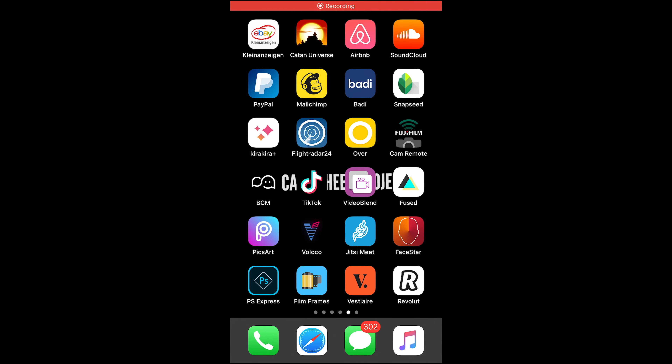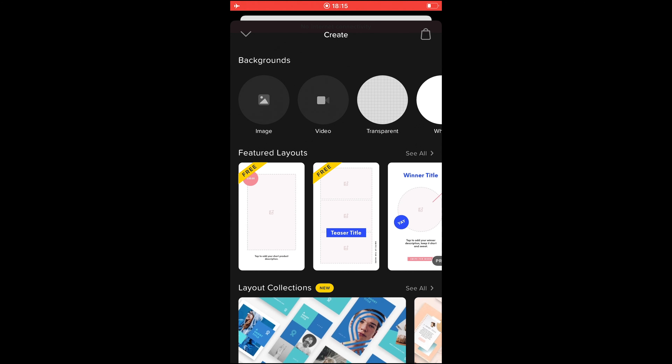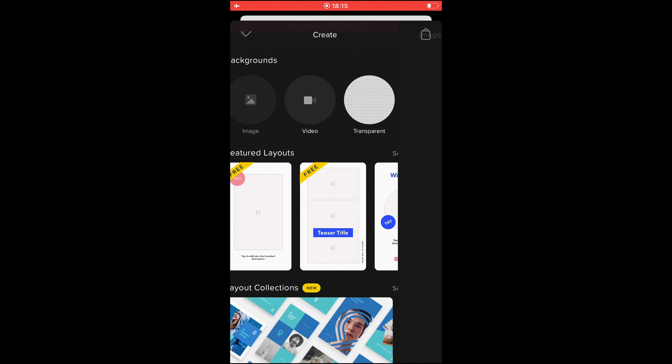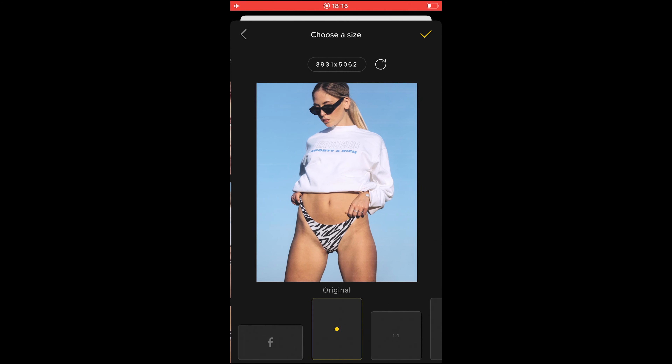Alright, that's enough — let's start with this tutorial. It's a really quick one. The first thing you're going to do is download those free overlays from my website — the link is under this video. Once you have them on your cell phone, open the free Over app right here, then hit the plus button down here, then hit Image on the upper left side, and now choose your image that you want to stylize.